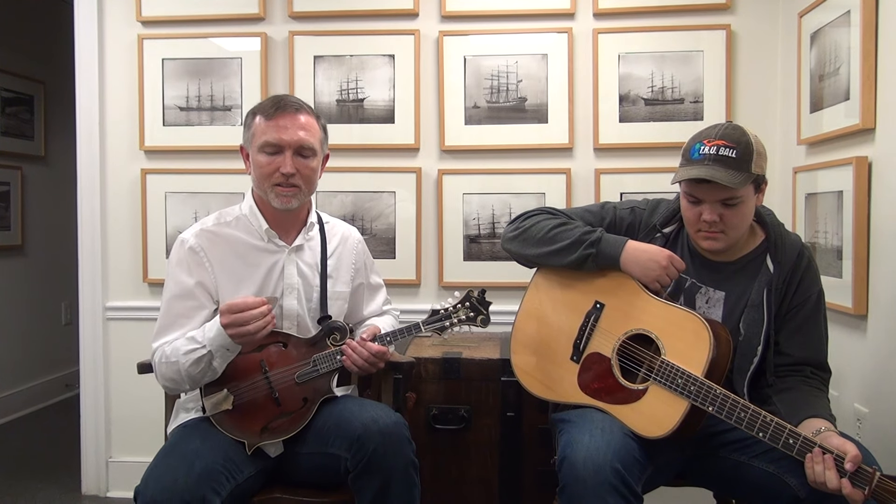You might lose it, but you won't wear it out. Or you might give it away, or you might sell it, but this is a great pick, you're going to enjoy it. You won't believe how much it'll make you want to get your instrument out and play more.